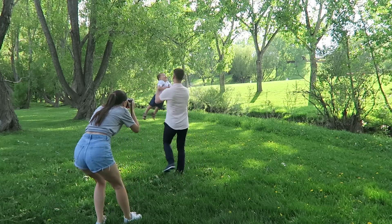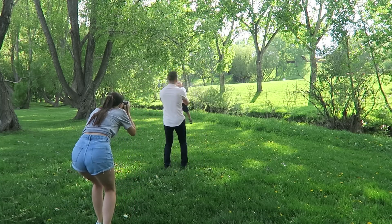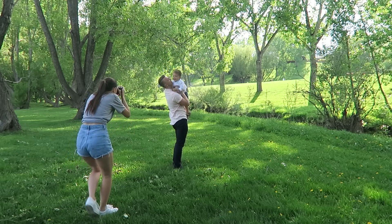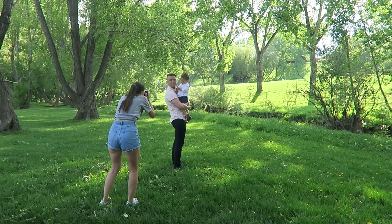One of my favorite ways to get those more natural, non-posed images is to just play around — maybe pick up the baby, twirl them around, and just in general have fun.